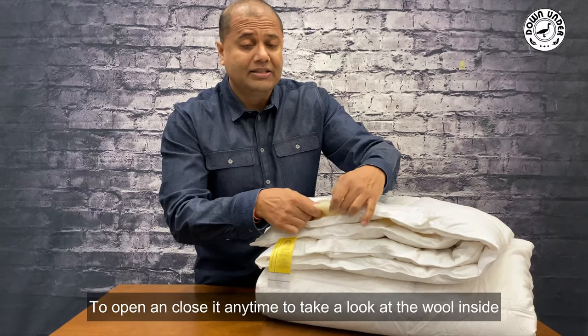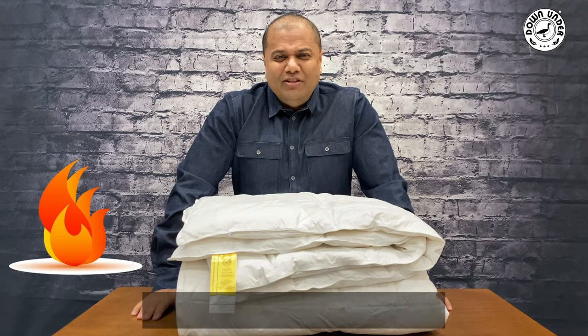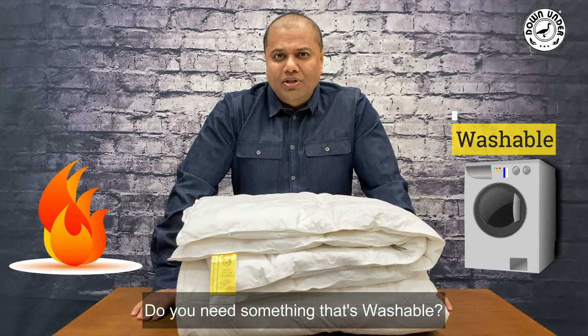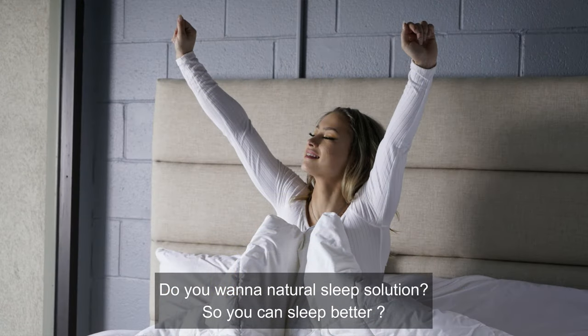Do you sleep hot at night? Do you need something that's washable? Do you want a natural sleep solution so you can sleep better?